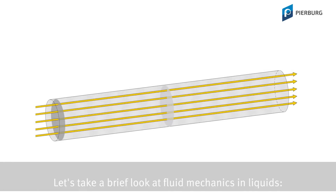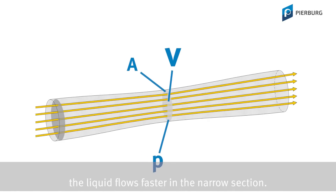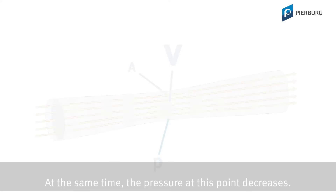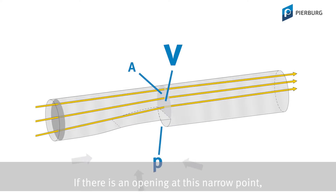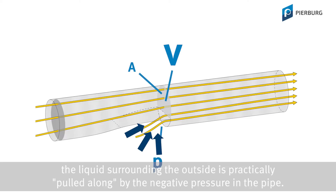Let's take a brief look at fluid mechanics in liquids. If you reduce the cross section of a pipe in which a liquid is flowing, the liquid flows faster in the narrow section. At the same time, the pressure at this point decreases. If there is an opening at this narrow point, the liquid surrounding the outside is practically pulled along by the negative pressure in the pipe.